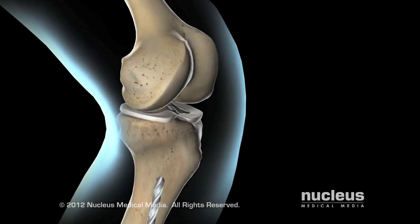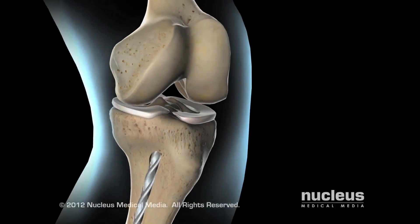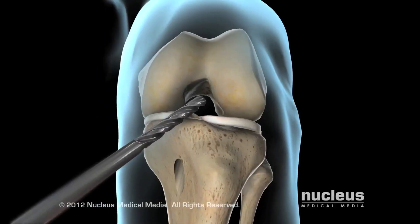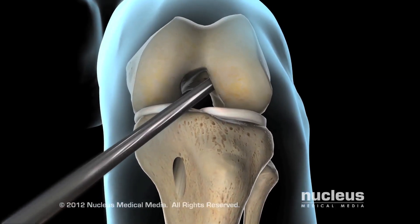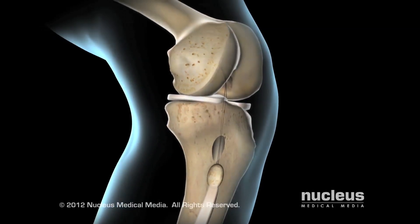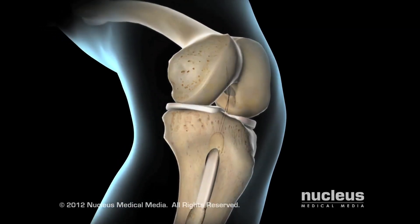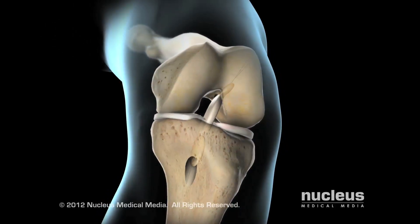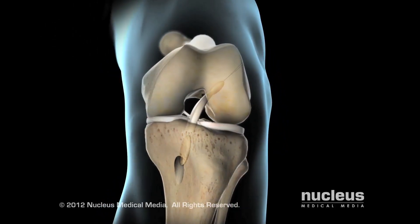Your surgeon will create attachment points for the graft by drilling a small tunnel in the end of your tibia, then another at the end of your femur. Your surgeon will place one end of the patellar tendon graft in the tibial tunnel, then pull the graft up through the knee joint and into the femoral tunnel to create a new ACL tendon.